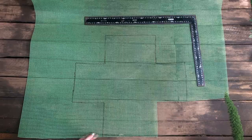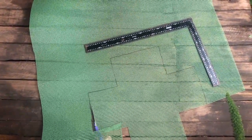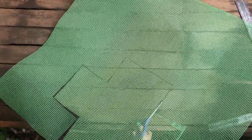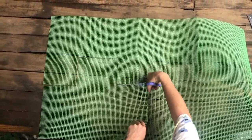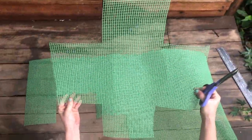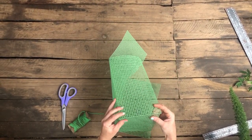Now cut your material to make a box 15cm deep. Then fold your mesh up into a box and use your string to sew along the edges.